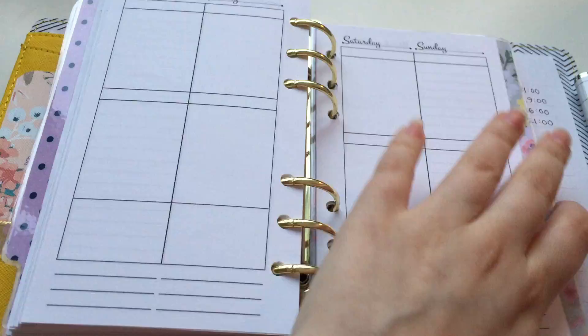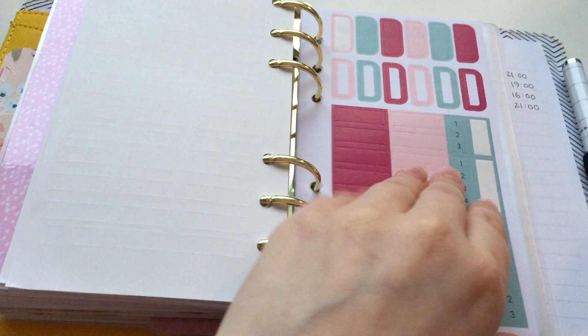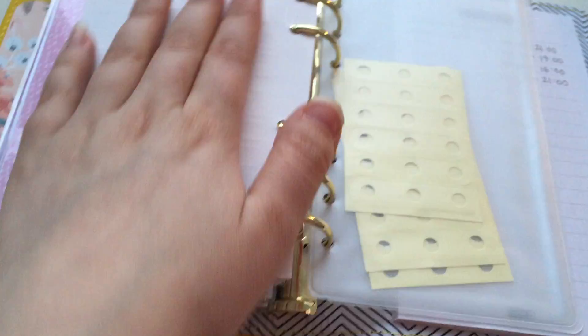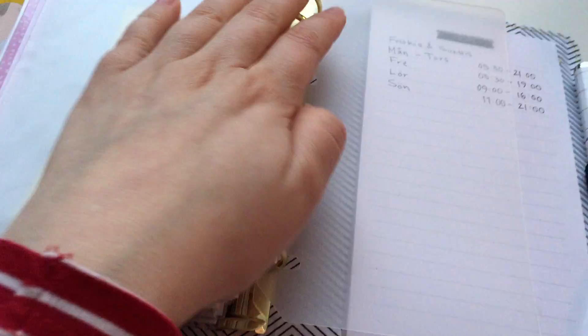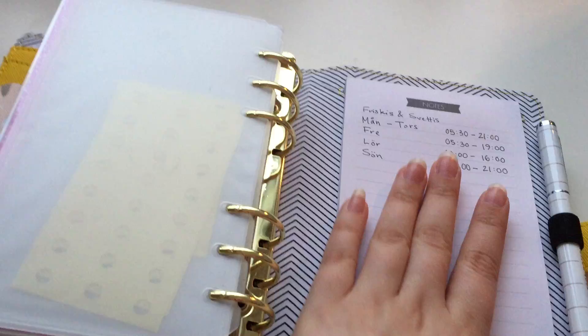This is the last section. In the back I have some sticker sheets — this one is from the mint planner and these are from the dark mint planner. And then I have some hole reinforcers, an extra pocket, and a page protector — a page lifter in the back.